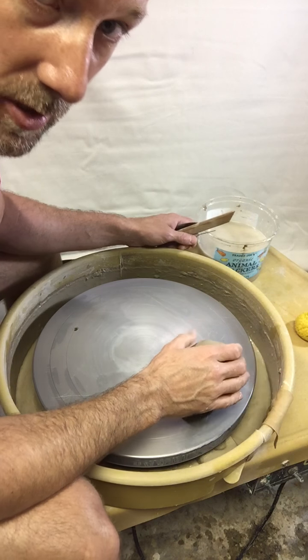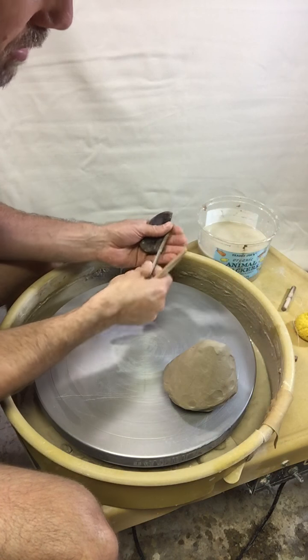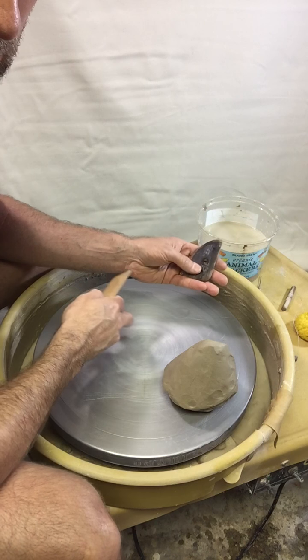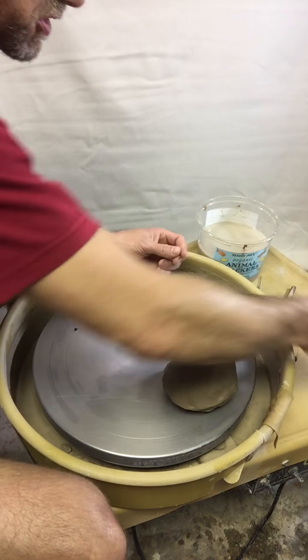So before you get started with your clay you're going to need a bucket of water, you're going to need your wire tool for taking your clay off, your pin tool for checking center, a rib for when we get to the pulling of our clay, and your undercut tool for finishing off your clay.